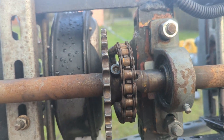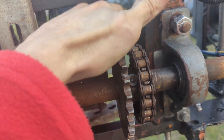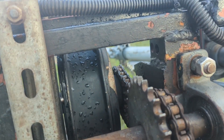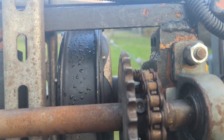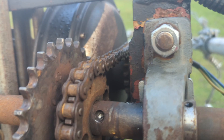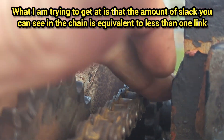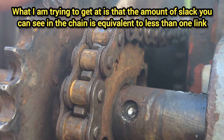So that's basically it with the smaller gear connected. We're running an 18 tooth to an 18 tooth. You can see there's a little bit of slack in the chain. This amount of slack in the chain is less than one link.